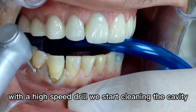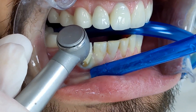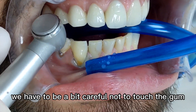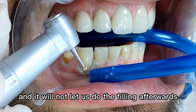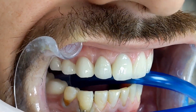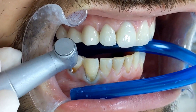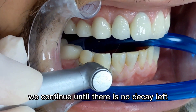With a high-speed drill we start cleaning the cavity. We have to be a bit careful not to touch the gum because it bleeds easily and it will not let us do the filling afterwards. We continue until there is no decay left.